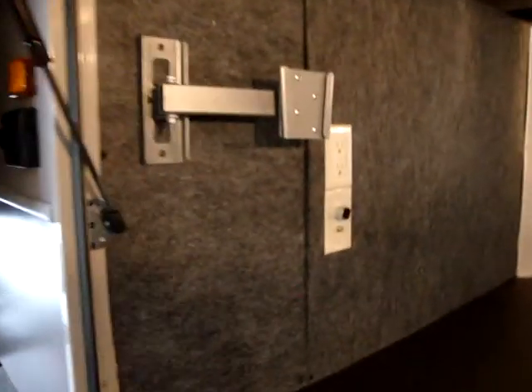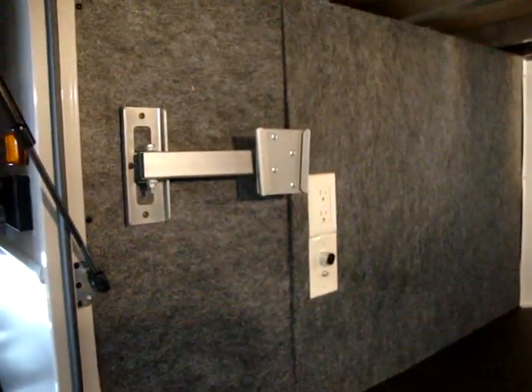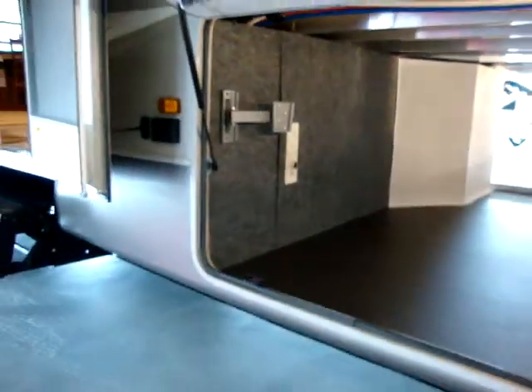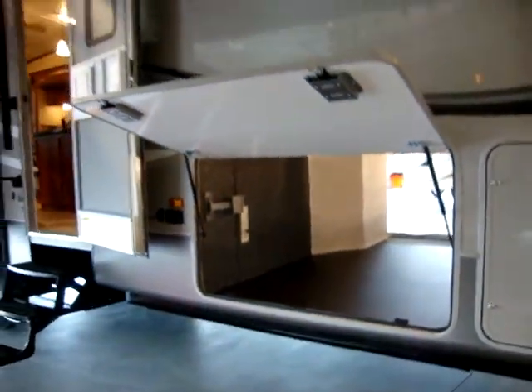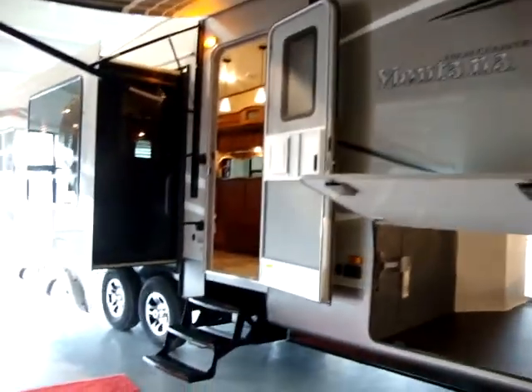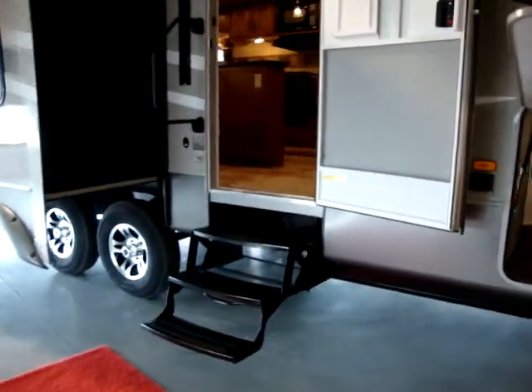There are also TV hookups out here in the basement area — the TV from the bedroom slides off and mounts out here. That TV is 12 volt, so you don't actually have to have shore electricity. If you stop at a rest area you can watch TV just off battery power.